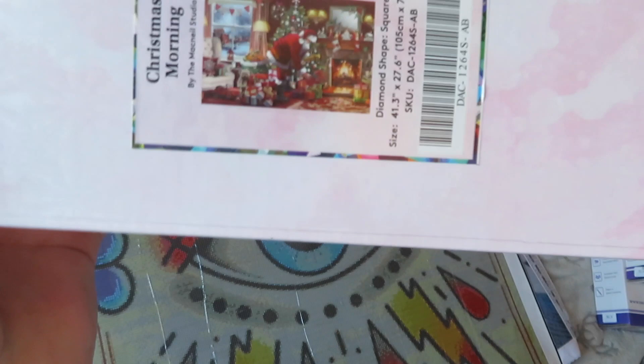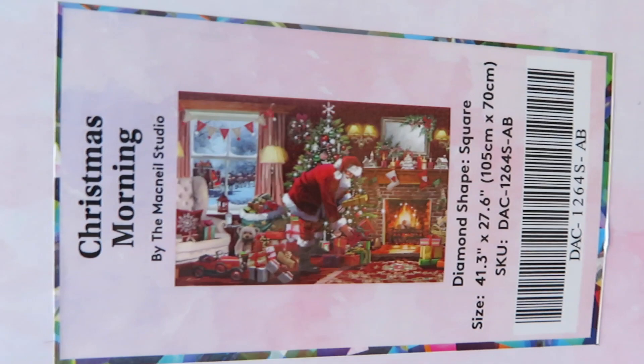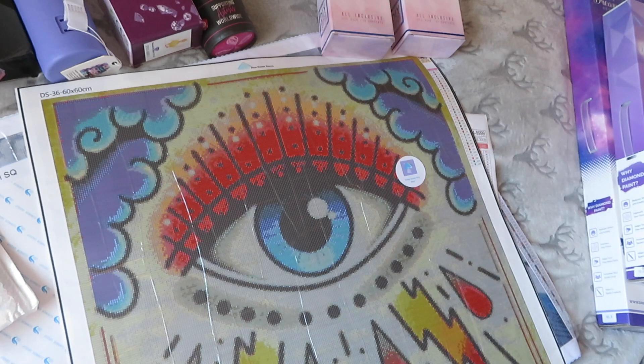The next one is my Christmas one — 'Christmas Morning' by the McNeill Studio — 105 by 70, the same size as Fujiflora. So I'm not even attempting it for this Christmas. Also square. I think all of these big ones are square — probably because they're so detailed that if they weren't square, they'd be even bigger.